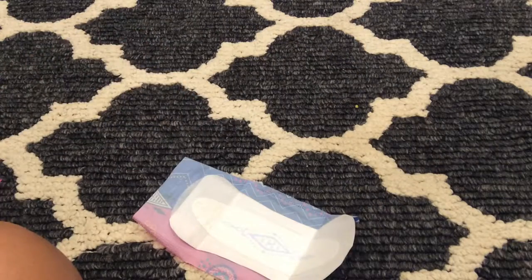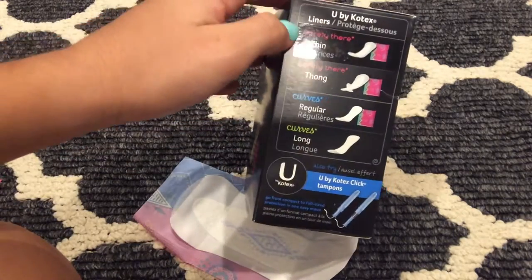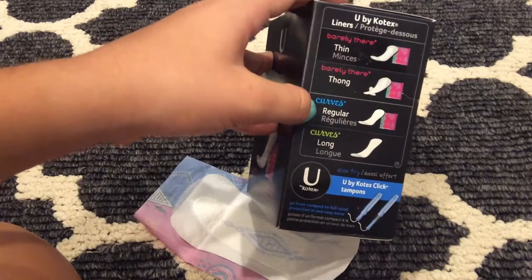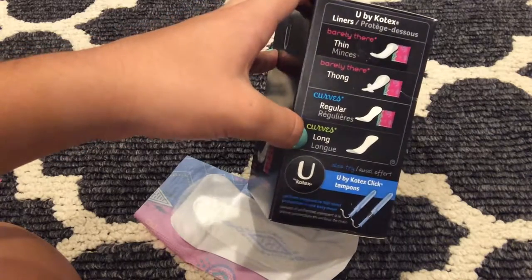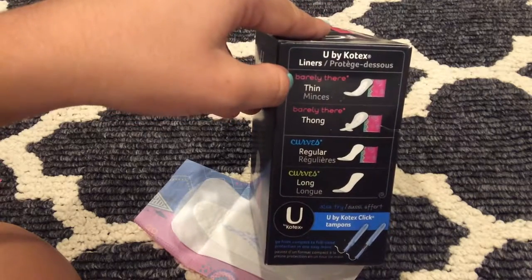Look on the package — U by Kotex does have the Barely There thong liners, the U by Kotex Curves, the Curves regular, and the Curves long. I do currently only have the Barely There thins.